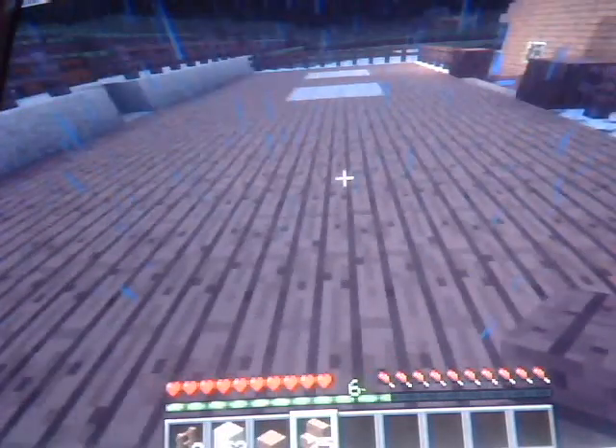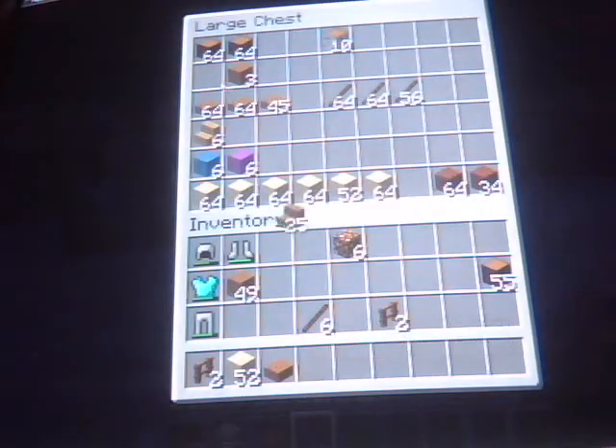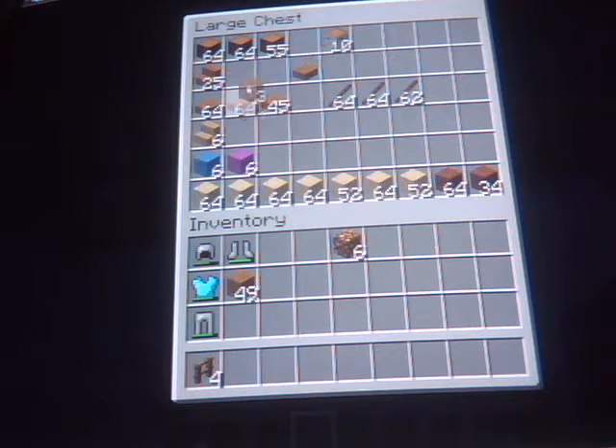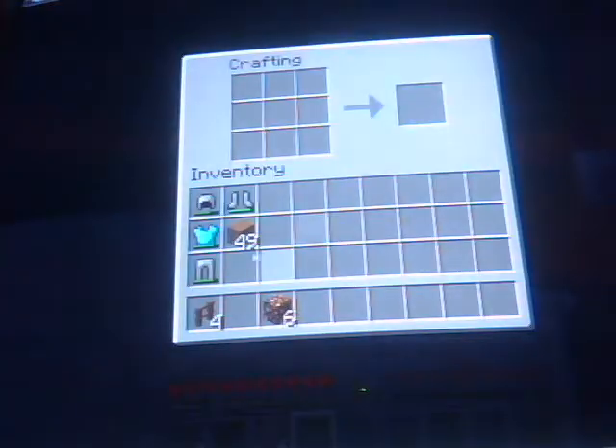Come in here real quick and put the stairs up. We're almost done with this. Basically put everything back in the chest for right now. Second thought, I'm going to need that fence. May need to make a little bit more. I've got some down there. Grab the glowstones. I'm going to quickly make a few more of these fences.